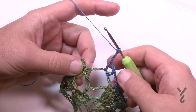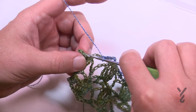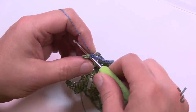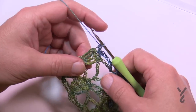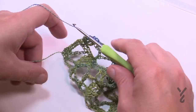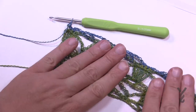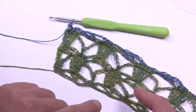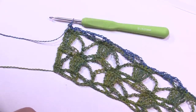Coming to the end of row seven — after the last V-stitch chain three and apply one single crochet in each of the last three stitches. Notice the color change — isn't that awesome! Now you'll go back and repeat rows two through seven. If you want to review, just reverse the video at this point. Repeat rows two through seven until it's eight inches long — grab a tape measure, get it close to eight inches, and finish on row seven.